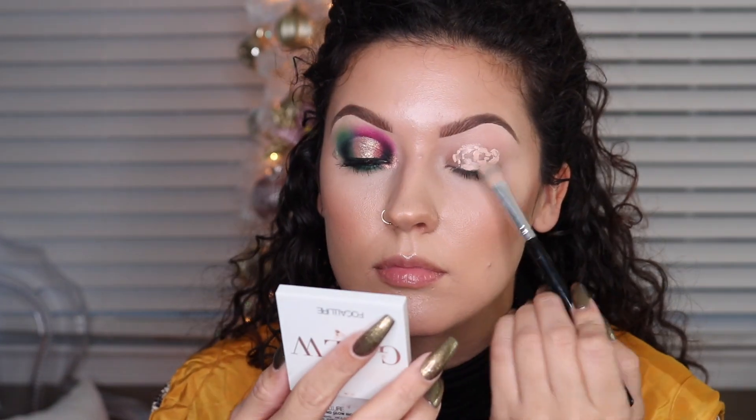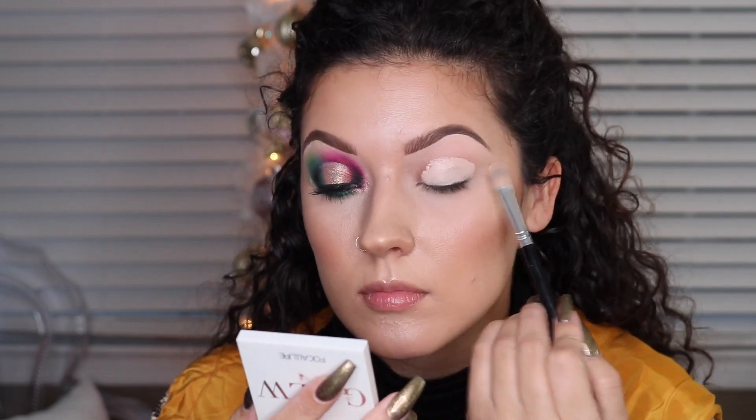Hey guys, and welcome back to another video for my 25 Days of Holiday Makeup Series. Starting off this look, we're going to be using the P.Louise Base as usual.